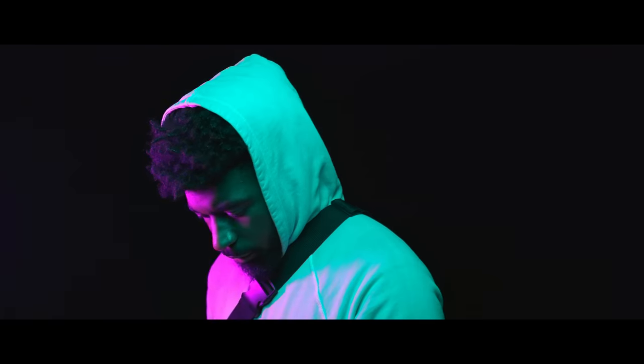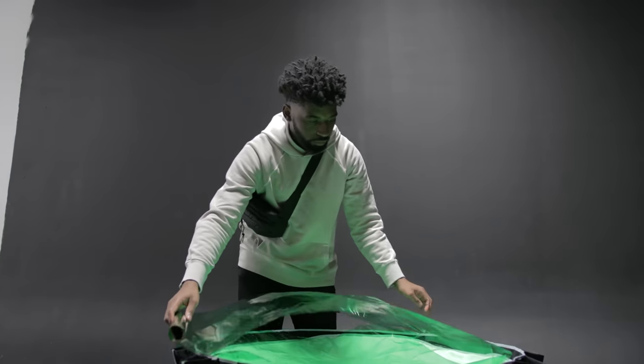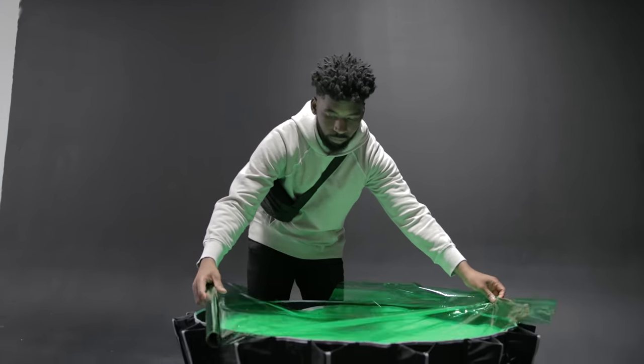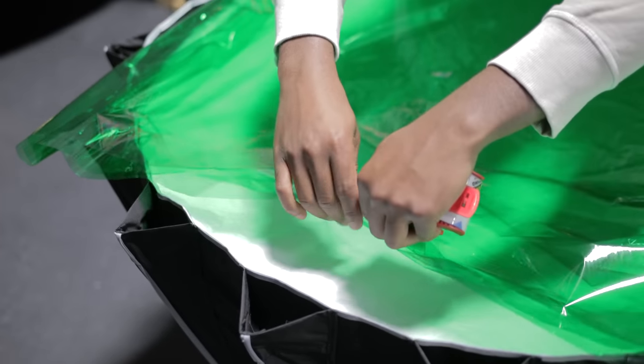The first light we're going to look at in this setup is the key light. The key light source for this setup is the Aperture 120D Mark II and the Aperture Light Dome Mark II paired together. I wanted to get a green color for the key light source.